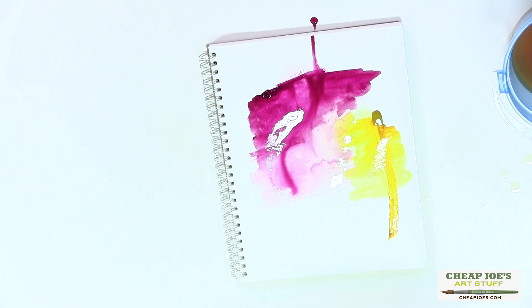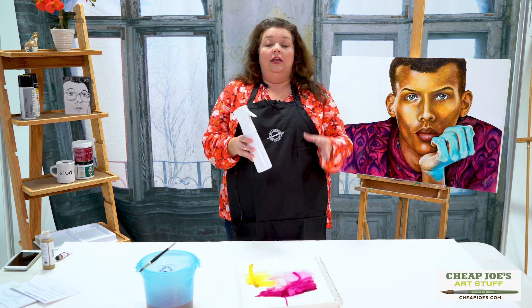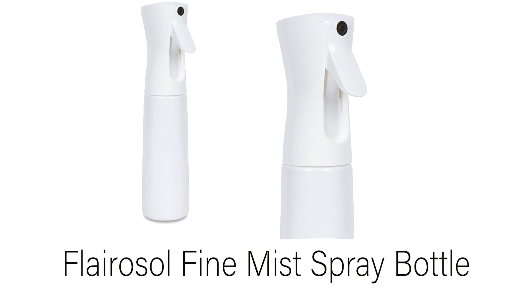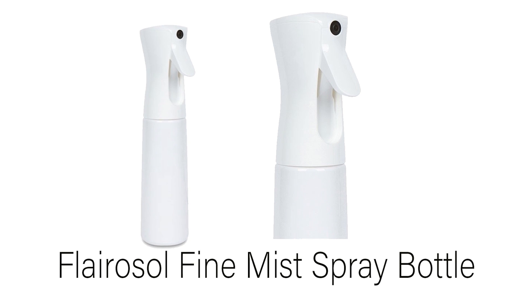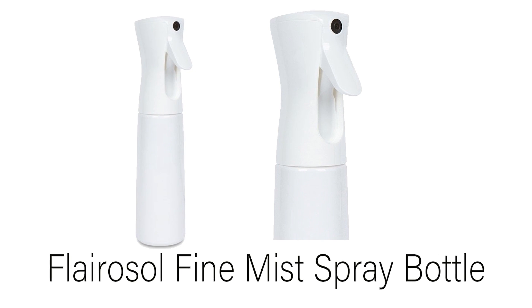This will appear in the catalog for about $9.99. The whole container portion shows how much water it'll hold. It's great to use and interesting for creating washes and effects on the fly while you're painting. We know you're going to love it, so make sure to check out the Flarisol spray bottle. Enjoy!